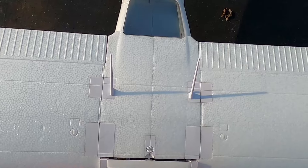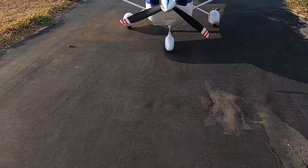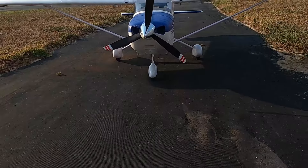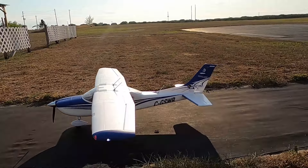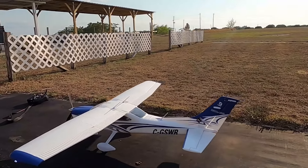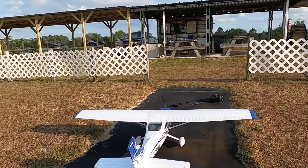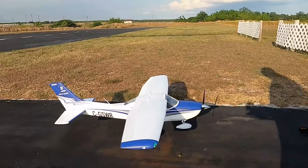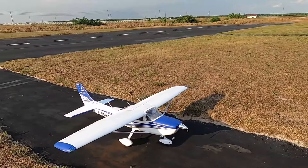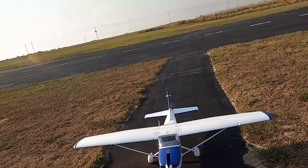Well folks, that is the FMS Cessna 182 Sky Lane, 1.5-meter airplane. It's got lights, flaps, suspension on the nose gear, flashing lights in the rear, nav lights — the entire package. Just a great, great, great flying plane. Thank you for watching, don't forget to like and subscribe. God bless y'all, and don't forget: faith, family, and friends. In the Cessna Sky Lane — bye!